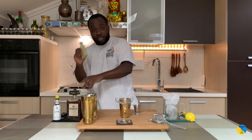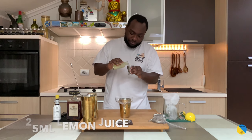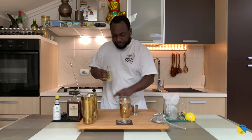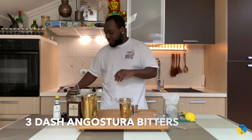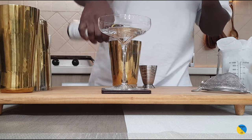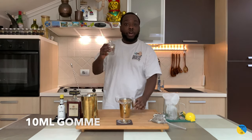You're gonna need 25 ml of lemon juice — fresh squeezed. There we go. We're gonna add three dashes of Angostura bitters.